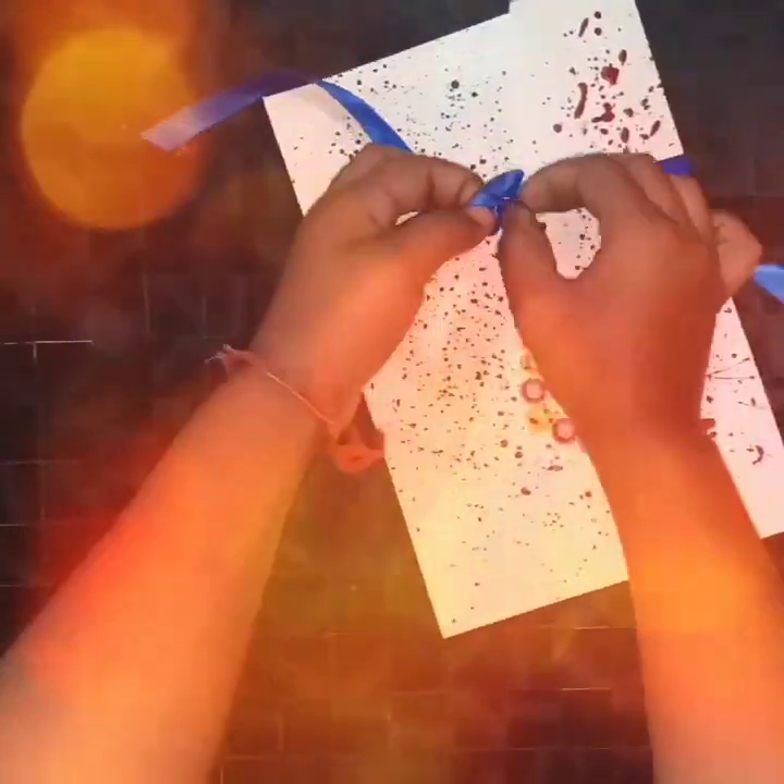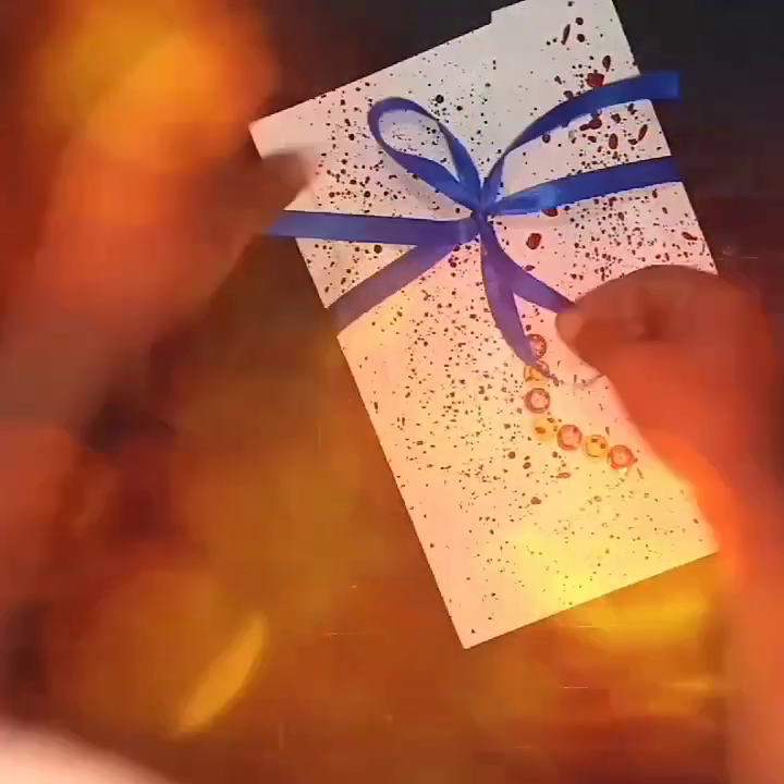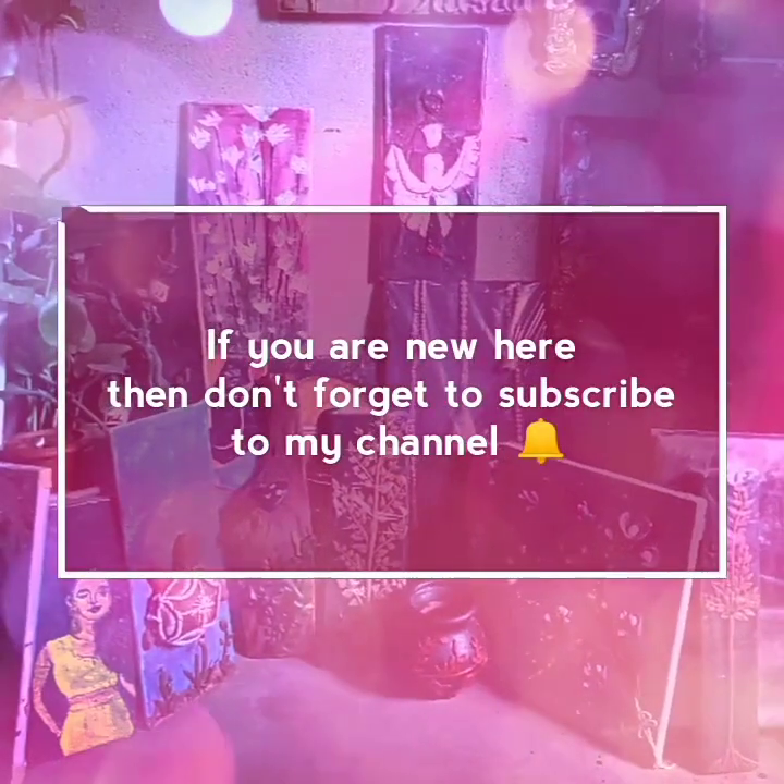If you liked my video, give it a thumbs up. Also, if you are new here on my channel, don't forget to subscribe.